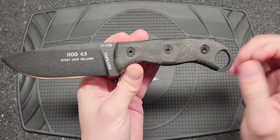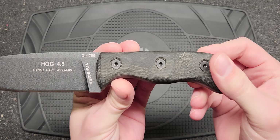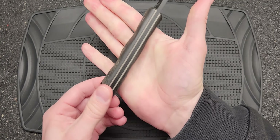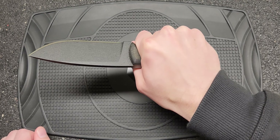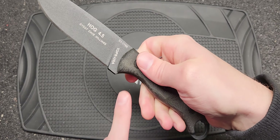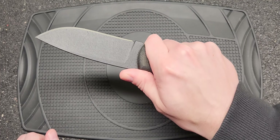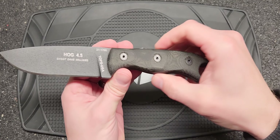You've got black linen micarta for the scales, and they are shaped and contoured — you can see that. Standard fasteners. See how it fits in the hand — I've got size large hands, and it does feel pretty good. There's no jimping on top. It does have a little bit of a finger choil there, or more like a ramp actually. It's going to keep you from sliding onto the blade, but it's not really a tactical fighting-type knife in my opinion.